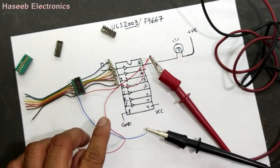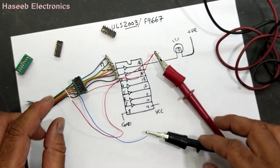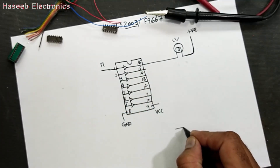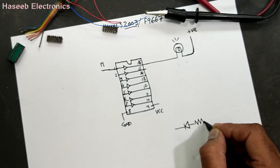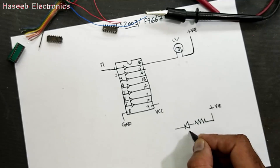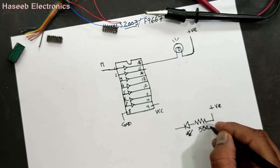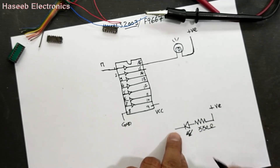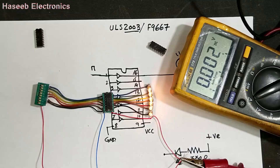If you want to use an LED in the output section, we will connect it here with a 330 ohm or 220 ohm resistor. We can connect this line like this.